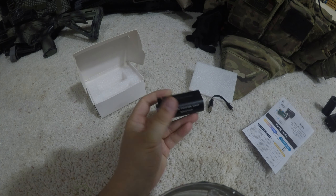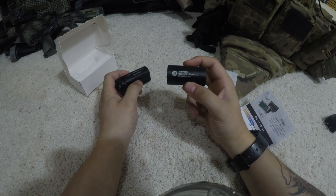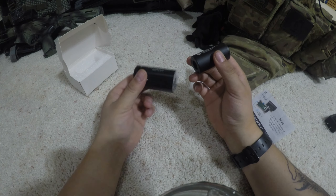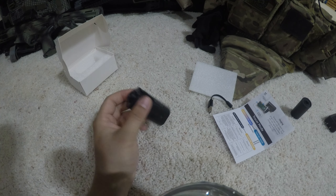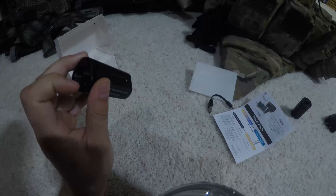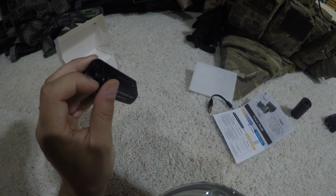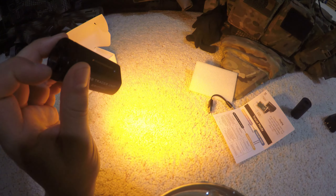The first noticeable thing is this thing is actually kind of small. I have the Ace Tech Brighter C here, which is probably the smallest tracer unit I was able to find on the market, and this Griffin is almost comparable to that size. Going into it as an overview: single button turns it on — that's tracer and flash. The next click is just tracer. And the last click is just your muzzle flash. Your fourth click in succession is to turn it off.